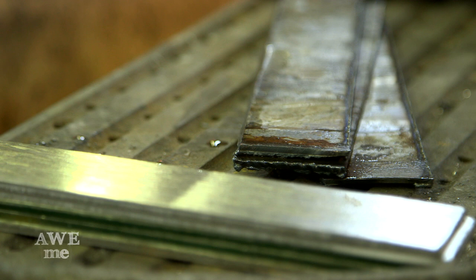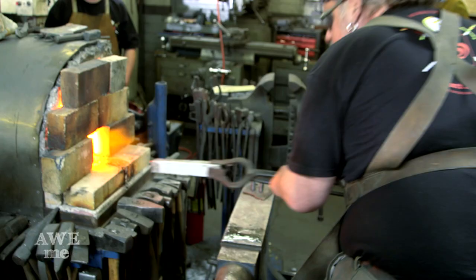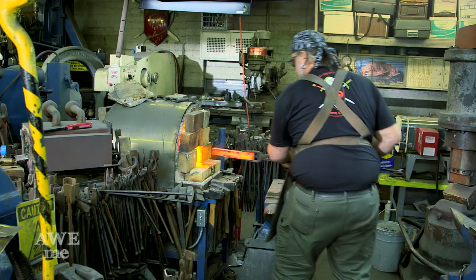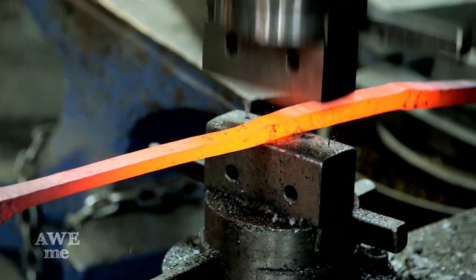We'll do three bars like this. I'm going to clamp these together, kick-weld them up, and then this will be put in the forge and forged out into a solid piece. Once they were a solid, homogenous billet, we drew that out to half-inch long onto the power hammer.